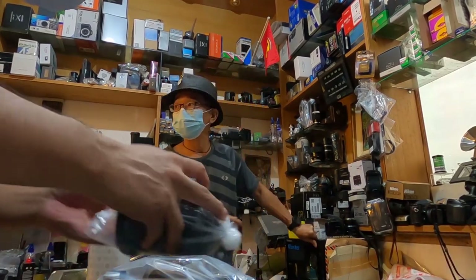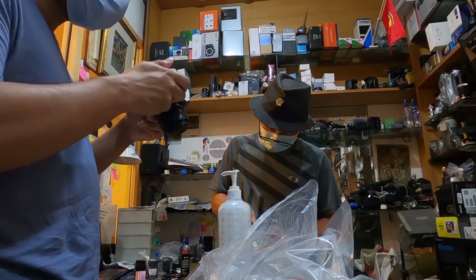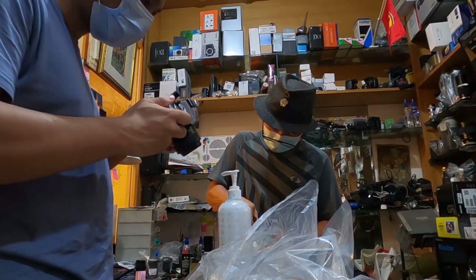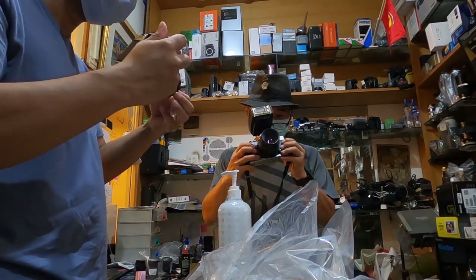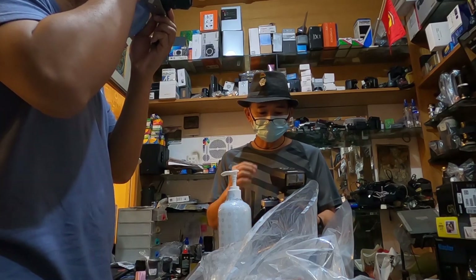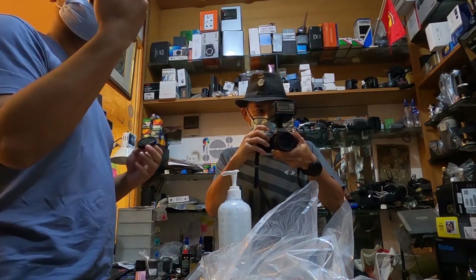He worked quite fast — it took him just three working days to fix both cameras, and honestly they look and feel better than when I first found them. I was checking them out, clicking here and there, opening a couple of things, testing the flash and the hot shoe, and they look really fine. Then I put a Portra 400 inside my XGM so I could start shooting.